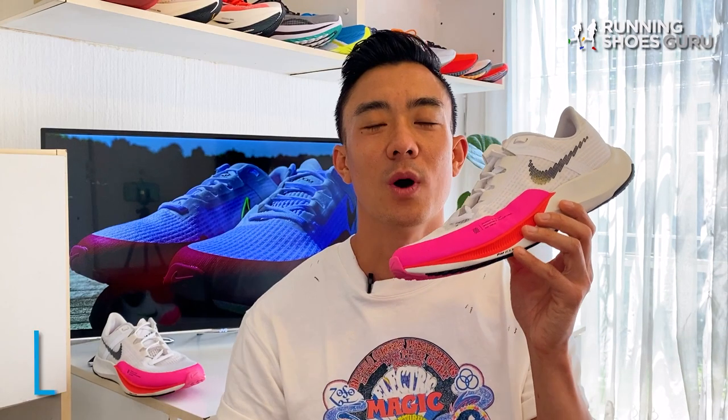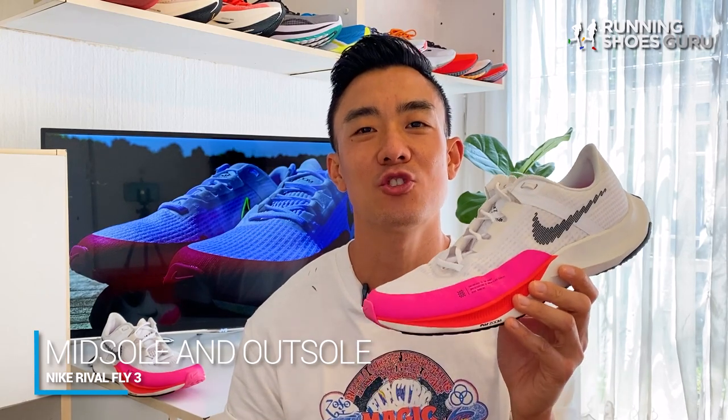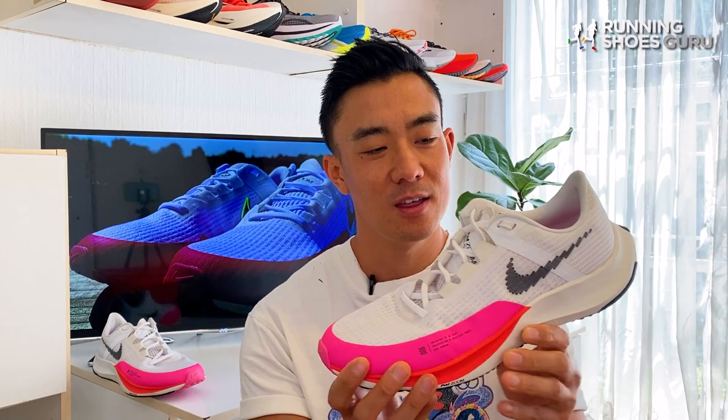On that first run the Rival Fly 3 reminded me of the Pegasus 33 and 34 because in those shoes you could also feel the outline of the airbag in the forefoot, and those versions of the Pegasus also had Cushlon midsoles. While other popular Nike trainers like the Pegasus, Vermeer and Structure have all moved on from Cushlon foam, the Rival Fly 3 still retains the ancient Cushlon foam as its midsole.